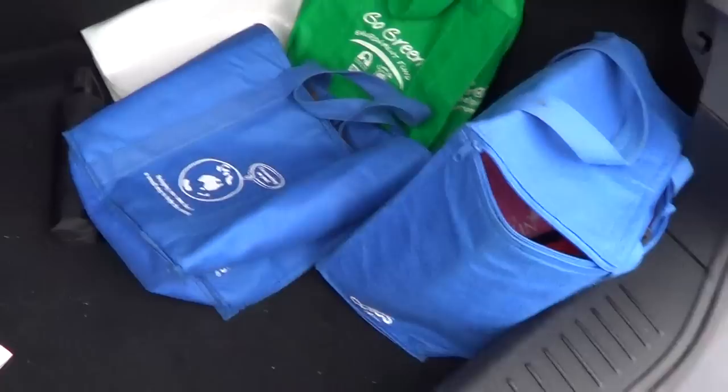The boot space looks very roomy — tiny bit messy but that's alright. There is actually lots of space in there. I'm amazed.